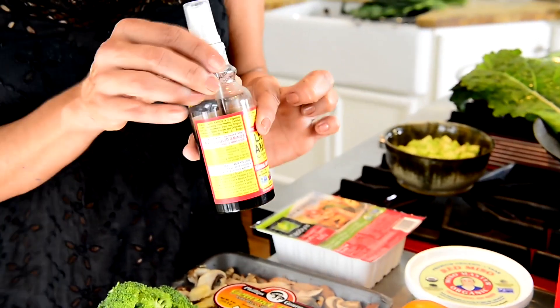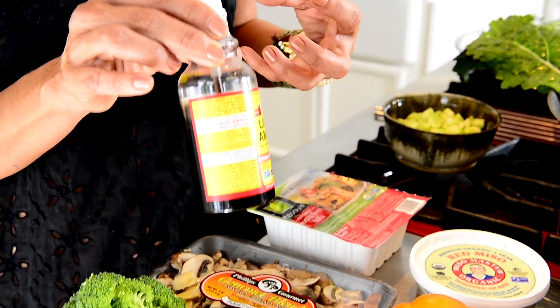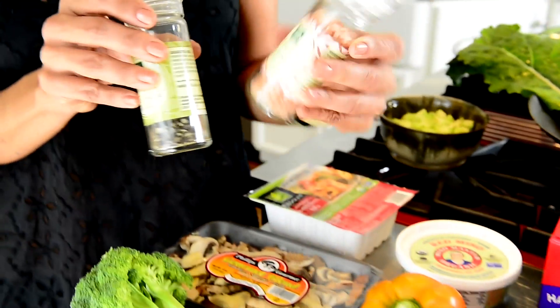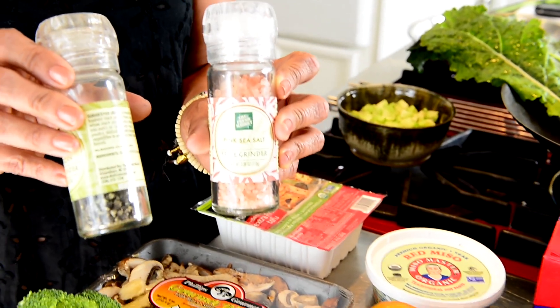Olive oil, preferably local. This is amino acid, which we use to cook the tofu — it gives it more flavor and consistency. Salt and pepper, and this is a pink sea salt, sometimes called Himalayan sea salt.